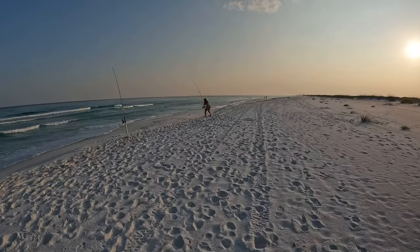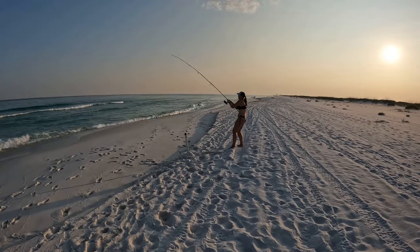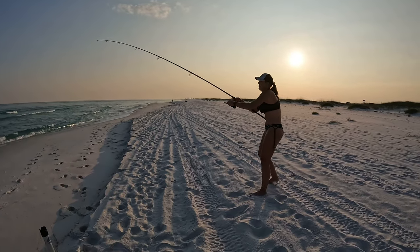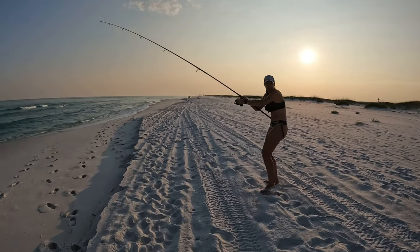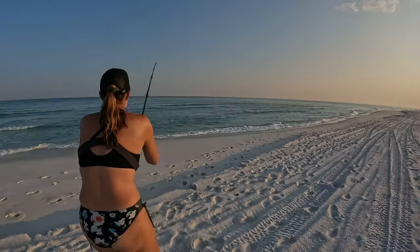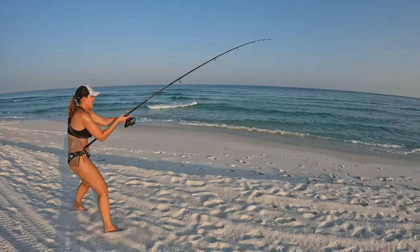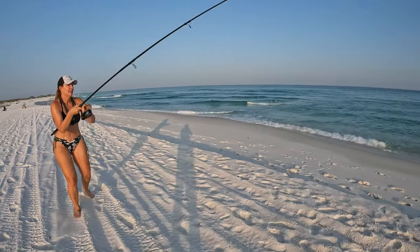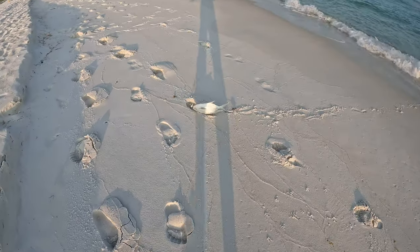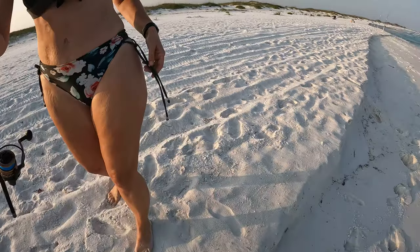We're fish on again at the end rod — Julie saw the hit. I was checking my phone and it got smoked, and it got smoked good. He's a fighter! Might be another pompano — that was out real deep. It doubled the rod over! Doing real good, trying to get you guys where you can see. He's swimming sideways — that's always a good sign. Oh man he's running! Here he comes — another pompano! Good job, another keeper for sure.